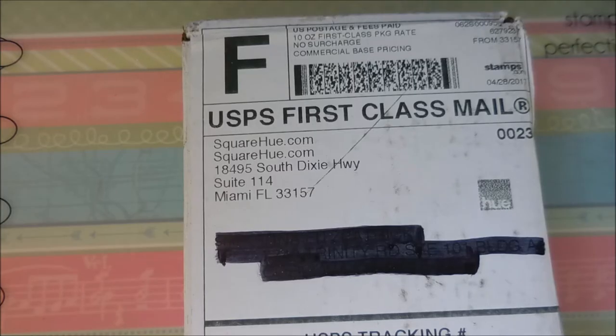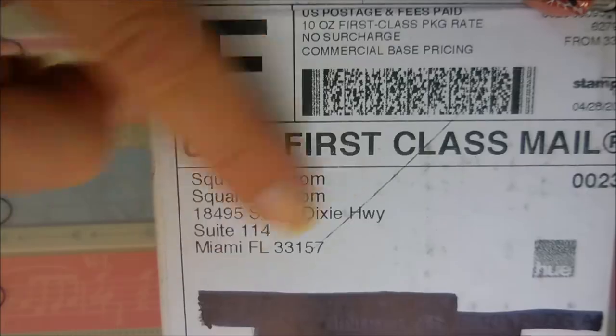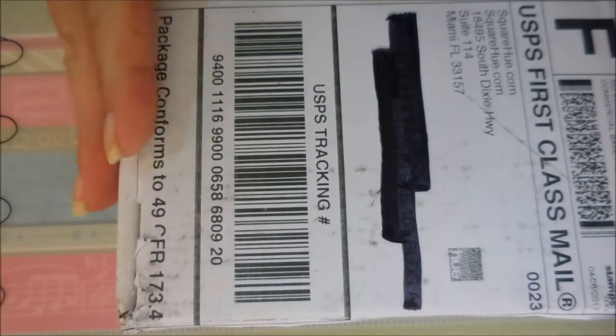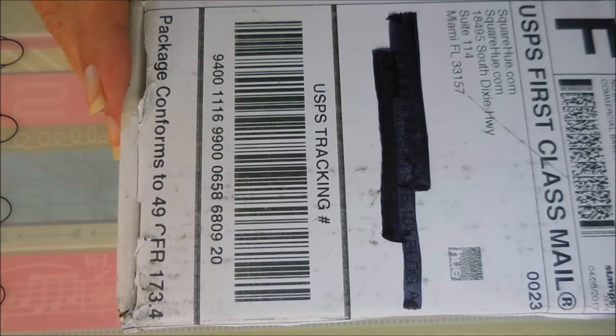Hello my friend and welcome to my channel! Today I have a Square Hue unboxing — that's right, it's that time of month. Square Hue has sent me my little happy box of three polishes. I'll leave information for Square Hue down in the description box if you'd like to check them out. I've already kept the sides and bottom open. My box was a little late this month — it arrived on the fifth; I like it closer to the first.